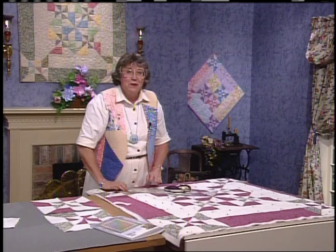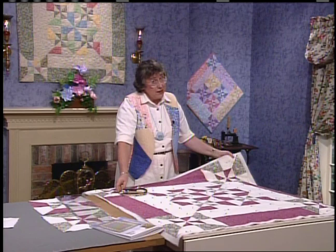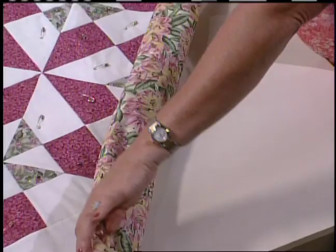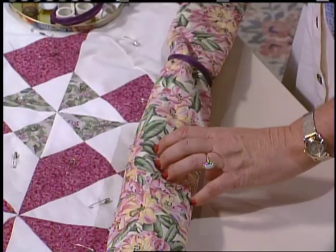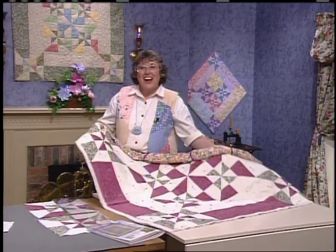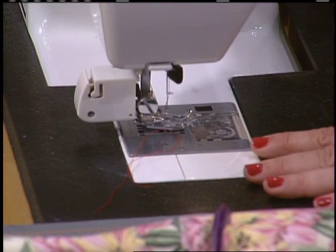Get your whole quilt top pinned, then pull your clamps out. If it is a really big quilt, you want to make this manageable — something that can fit through the arm of your sewing machine. Roll on the diagonal, because we're going to do all that diagonal stitch in the ditch, and use some clamps to wrap around and secure the roll. Clamp that whole roll up. I put my walking foot on already. When you stitch this, you could use regular thread or some invisible thread.